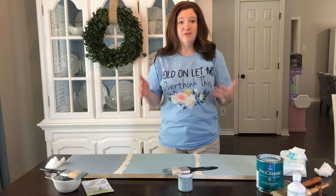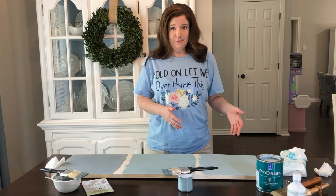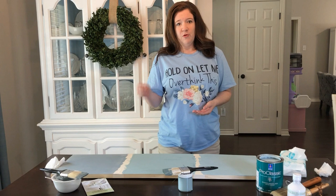The post that corresponds with this video goes into a lot of detail. I wore this shirt today — it says 'let me overthink this' — because I think I overanalyzed the differences between milk paint, chalk paint, and latex paint. But hopefully that'll help you figure out what the best paint is for your furniture project.